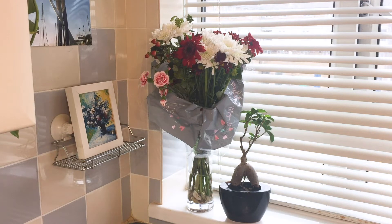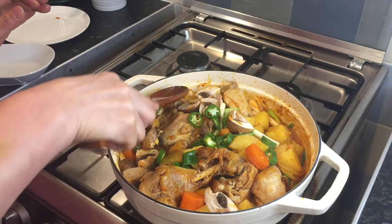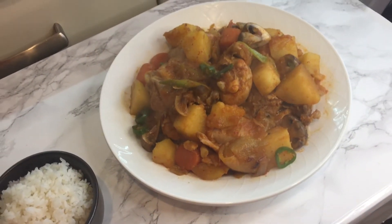Hi, today I'd like to show you a Korean spicy chicken stew. In the UK, today is a very cold winter day, so I decided to make a nice warm and cozy meal for my family.